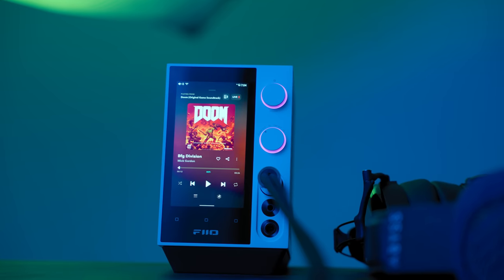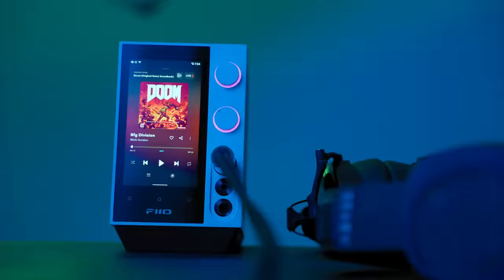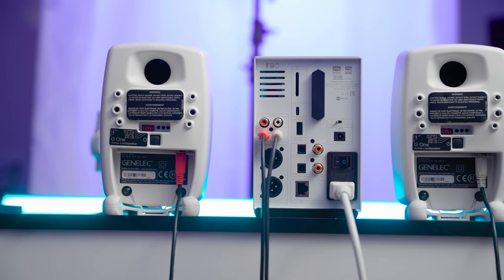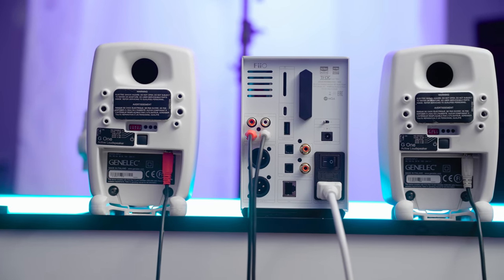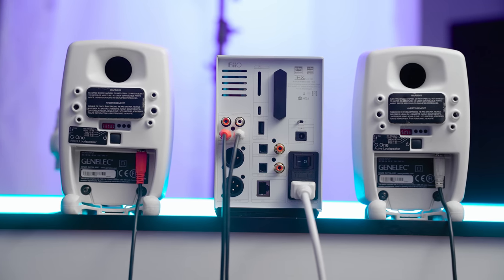For the headphones, we have the Aeon 2 Noirs running an XLR balanced cable out of the front headphone output. Then I have RCAs running to these powered mini monitors — these are little baby Genelecs. The way that you differentiate between the RCA outputs and the XLR outputs of this device is using the switch on the front.